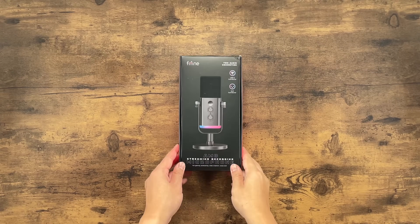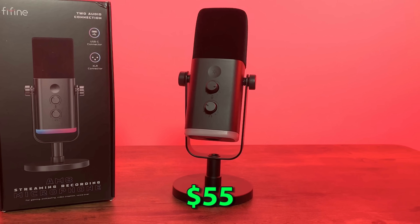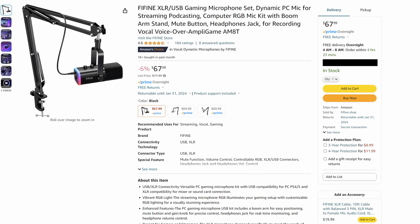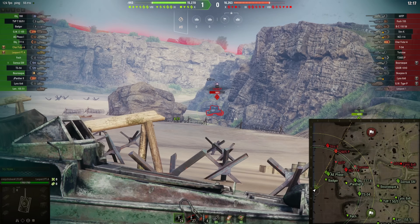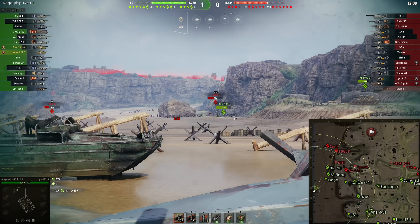Ultimately, you can't go wrong with the AM8. At just $55 at the time of recording this, you're getting a premium feature set, high-end sound quality, and superior noise attenuation. For just a couple extra bucks, you can also get the AM8 bundled with a boom arm. If you're interested, check out the links in the video description. Big shout-out to Ted at Fifine for helping me out with this review. Thanks for watching.